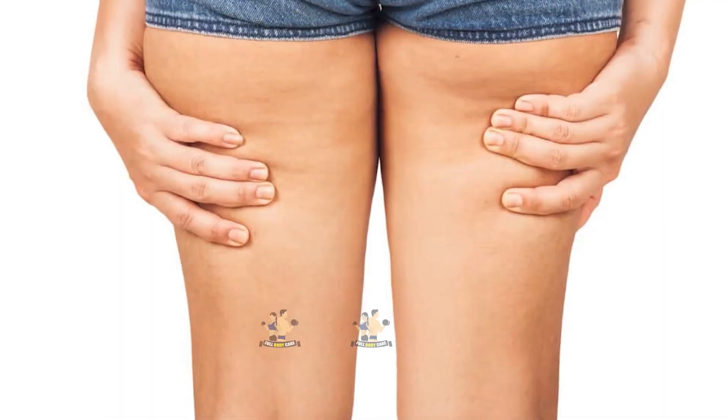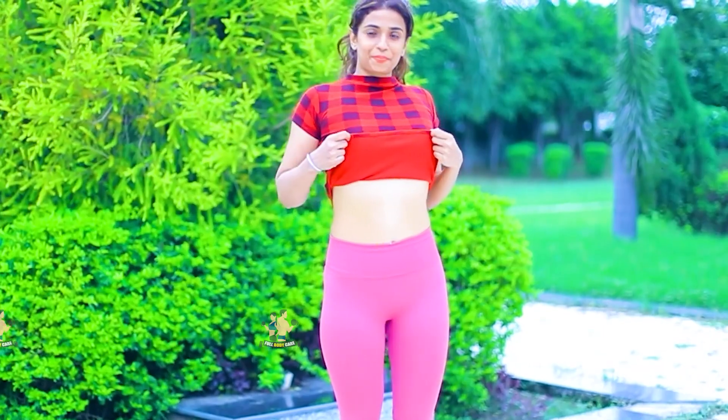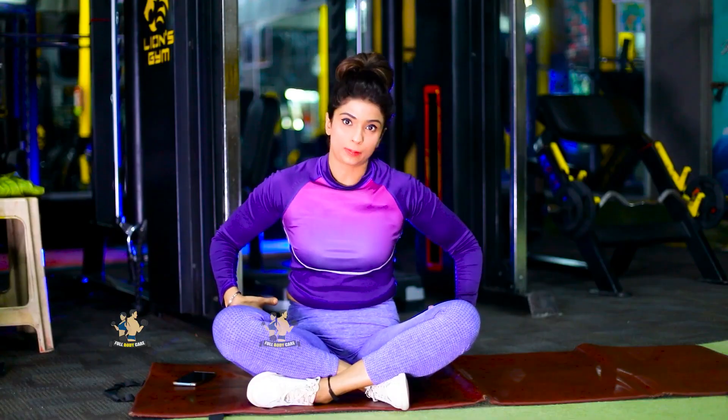Let me tell you, these are 5 exercises. Follow on a regular basis. In a month, whether you want to lose thigh fat or inner thigh fat, you will feel a good difference. You will get a good shape, especially in the lower body parts.